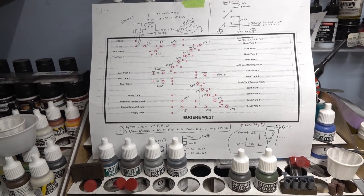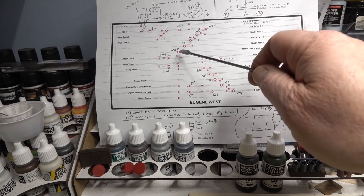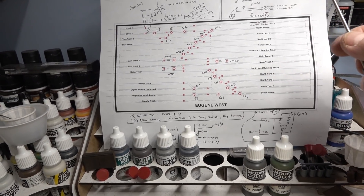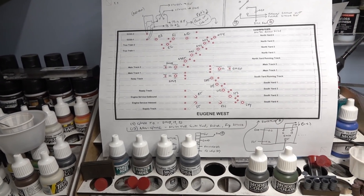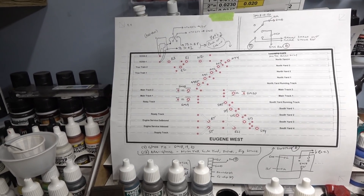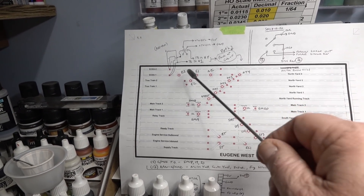All these toggles are double pole double throw - tortoise controls. They're just normal/reverse, nothing fancy. They're wired per the instructions on the Circuitron tortoise instruction sheet. I'm using reverse-wired diodes.